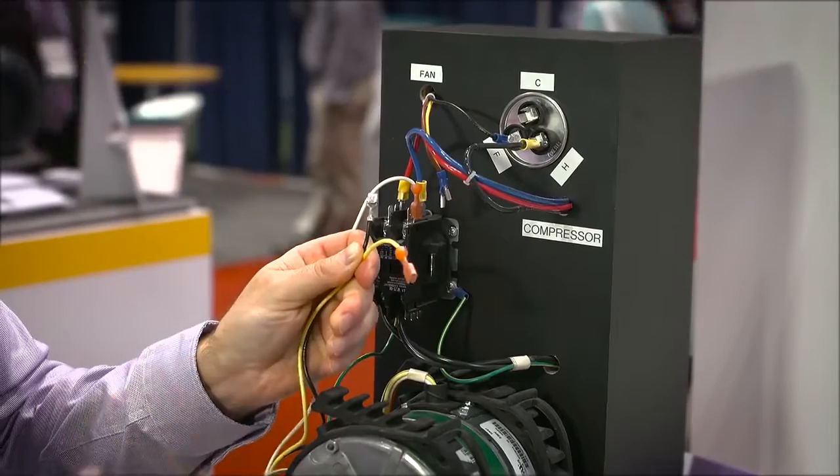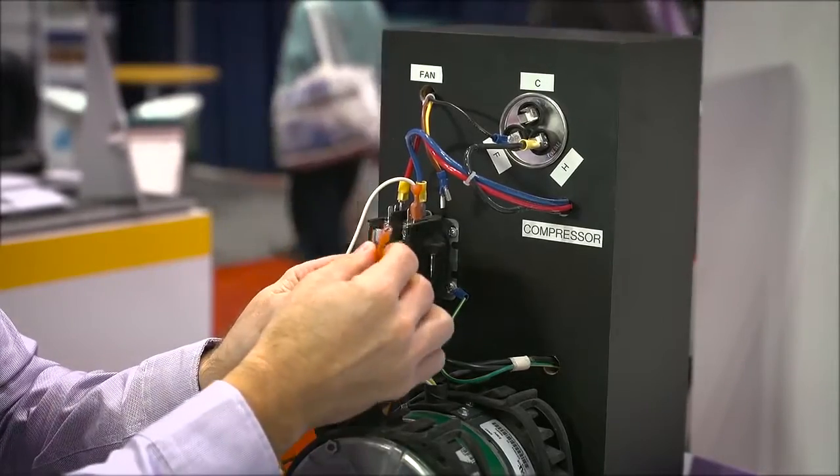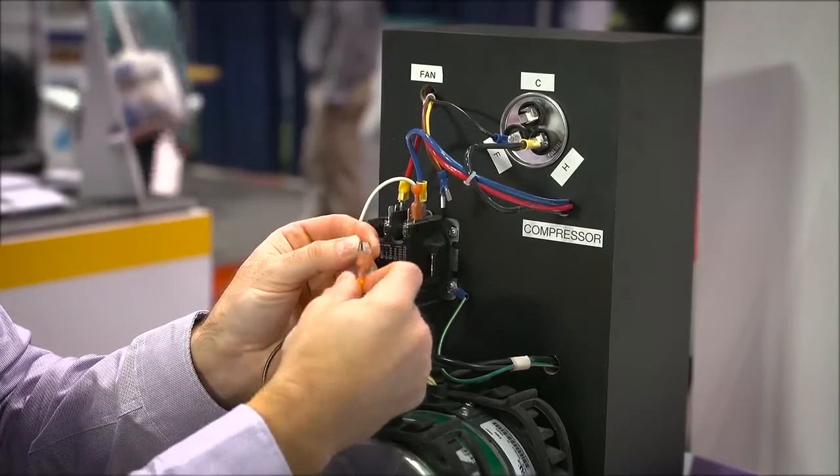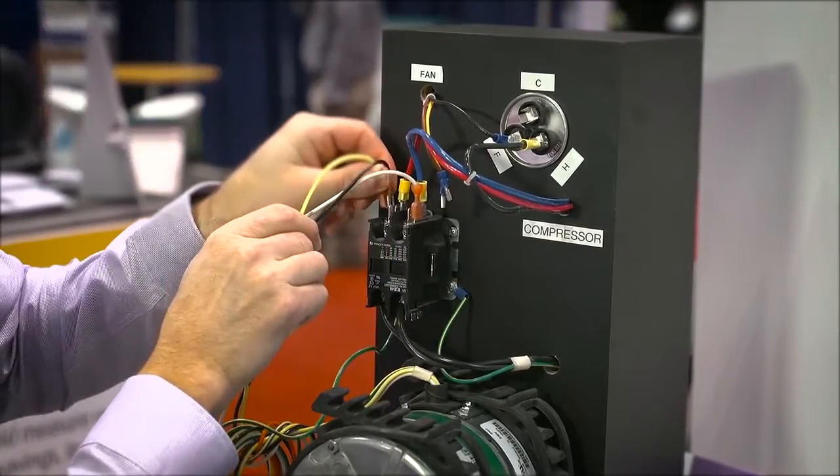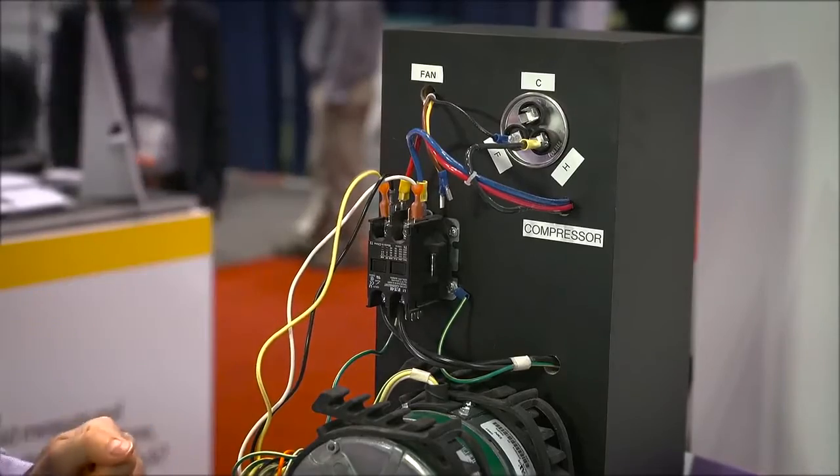So let's say we're going to replace the 6-pole. We're then going to take the yellow wire and place it on the piggyback that's already on the connector. Then we're going to take that connection and put it on the other side of our contactor.